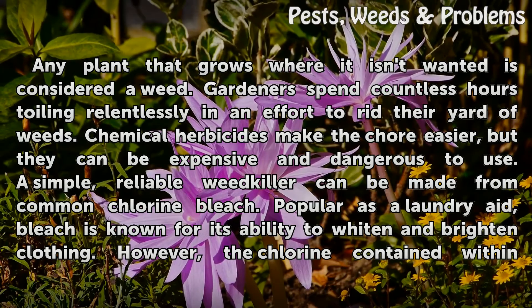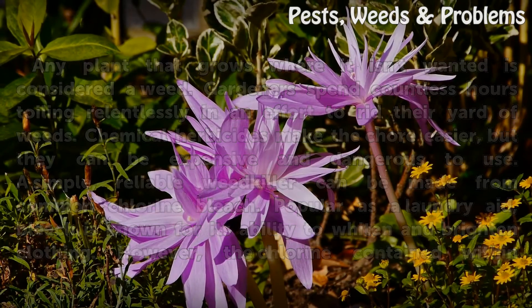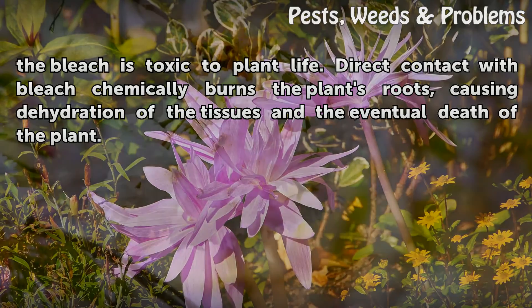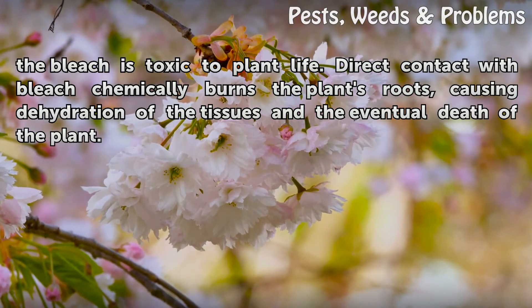Popular as a laundry aid, bleach is known for its ability to whiten and brighten clothing. However, the chlorine contained within the bleach is toxic to plant life. Direct contact with bleach chemically burns the plant's roots, causing dehydration of the tissues and the eventual death of the plant.